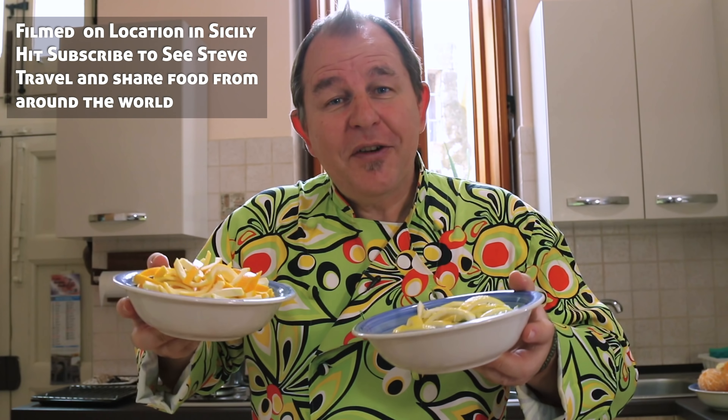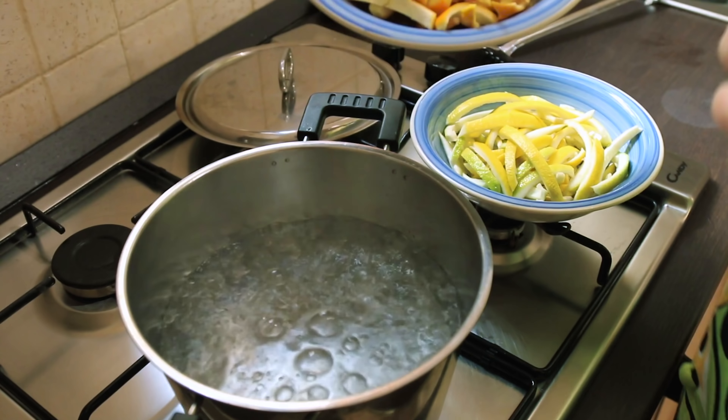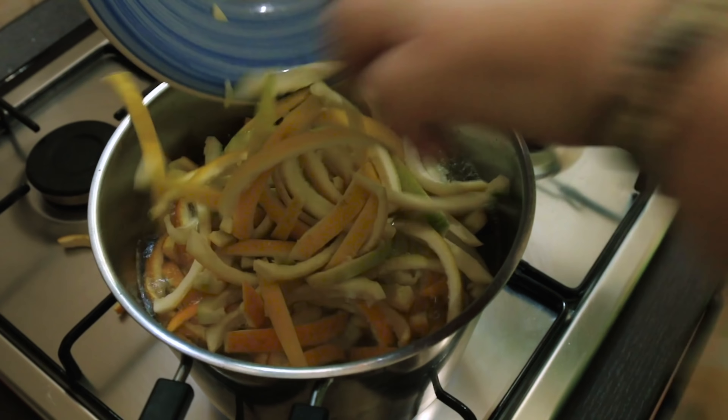The first thing we're going to do is blanch these in boiling water just for five minutes — it removes some of the bitterness and also takes any wax off that might be on the peel. So I have a pot of boiling water and I'm just going to drop the peel straight into it. Both the orange and lemon can go in at this point.